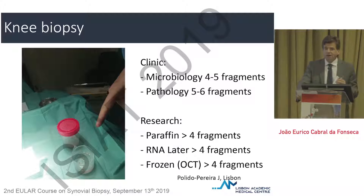Depending on the way you work — and I'm telling you how we do it at our center — you may need to collect tissue for both clinical and research purposes. We always follow this path: four to five fragments for microbiology, five to six fragments for pathology, and then for research and the biobank, four fragments each in paraffin, RNA later, and frozen in OCT. That makes a lot of fragments, but each piece of synovial tissue collected is very tiny.